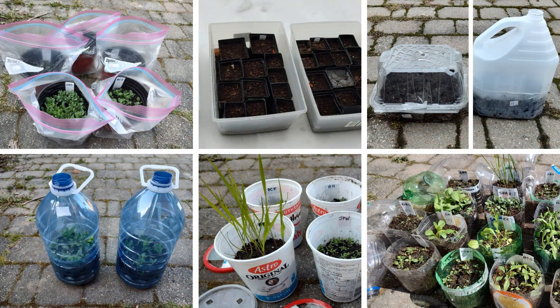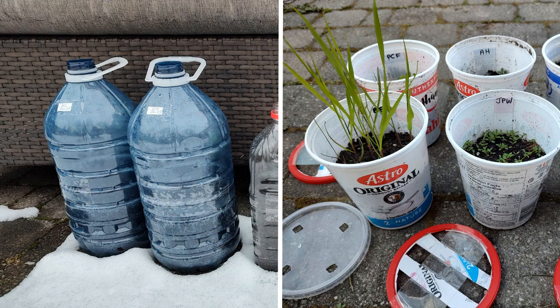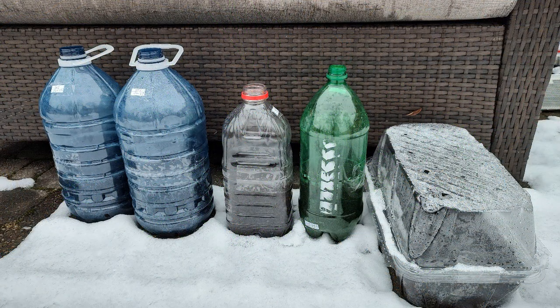In today's video let's compare seven types of winter sowing containers: six inch pots inside Ziploc bags, small storage bins with nursery pots inside, spinach containers, wiper fluid or vinegar bottles, four liter water jugs, yogurt containers, and juice and pop bottles. I'll talk about these containers starting with my least favorite and ending with my absolute favorite.